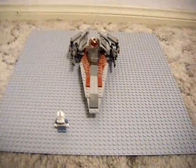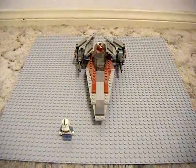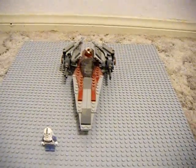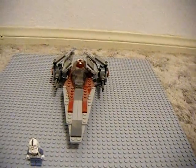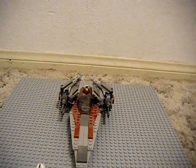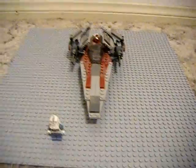Hey guys, this is KidFistunator, back again doing another LEGO Star Wars review. Today we are going to be taking a look at the V-Wing Starfighter. This set is set number 6205. It was released in 2006 and has 118 pieces and appears in Episode 3, Revenge of the Sith.